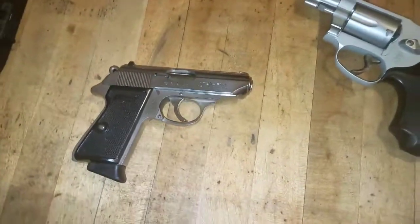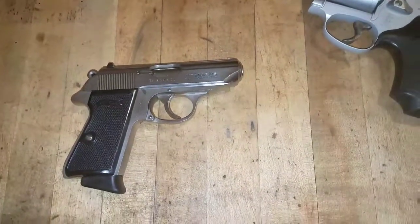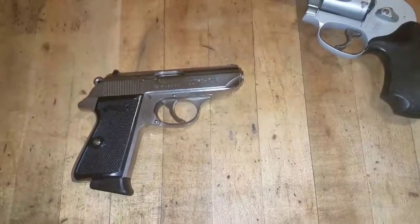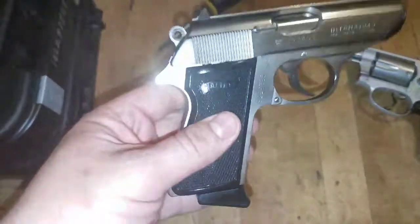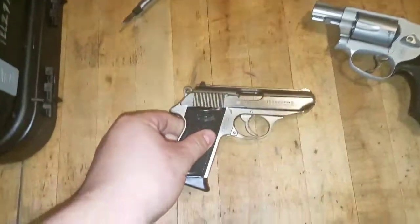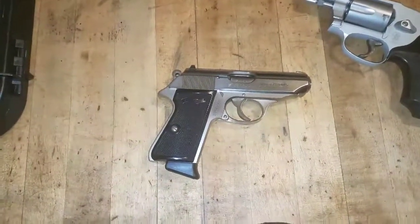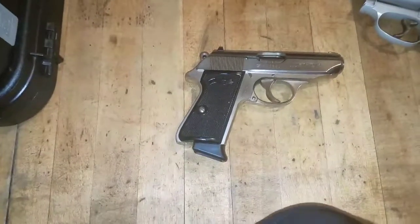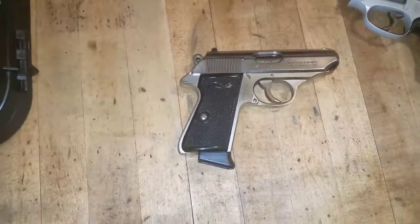That is actually, probably even with the fixed sights, one of the most accurate pistols I've ever owned. And I don't think it's just with reloads because I've shot plenty of factory ammo out of this as well. I got this at a gun show eight or nine years ago and nothing was selling — this guy basically sold it to me for gas money to get half a state away with his camper RV.